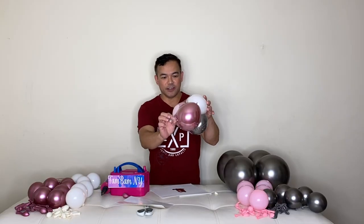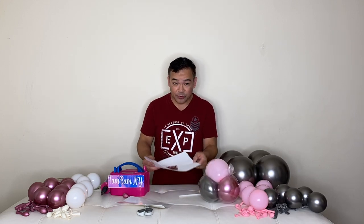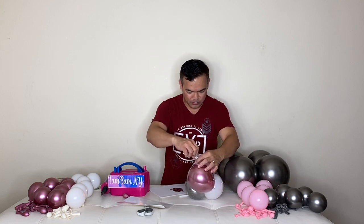So we've got four balloons in here — four different colors. Now we'll have to add our confetti and put this in our booboo balloon along with the balloons.